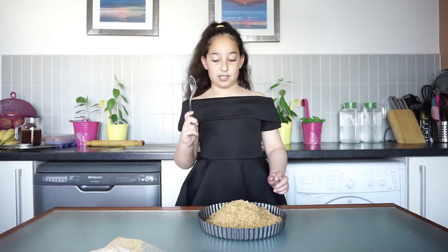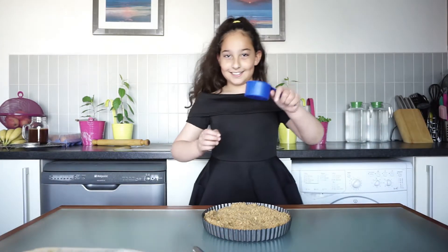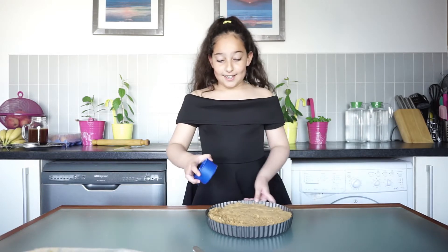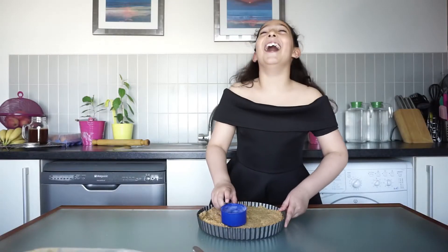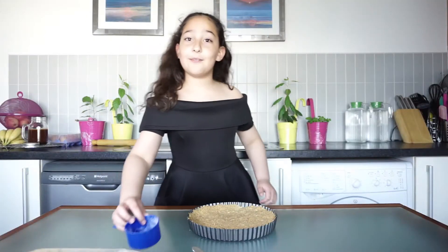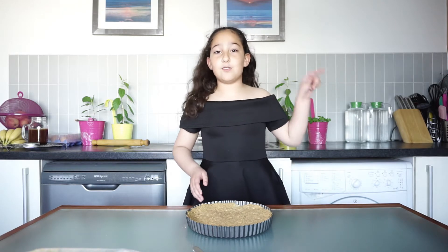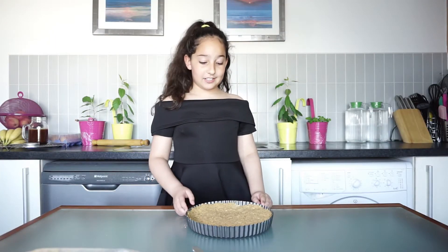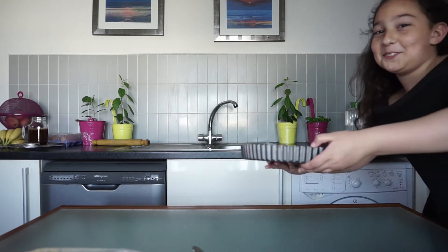Now we are going to press it with a spoon — actually, I'm going to use this to flatten it. I'm really, really excited to eat this, guys, and it already smells really nice. So now that we've levelled it up, we need to keep it in the fridge until it sets for 30 minutes. I love the smell of digestive biscuits!